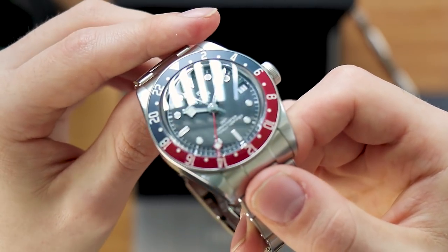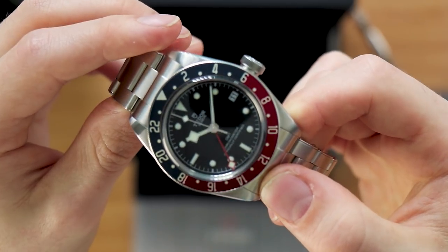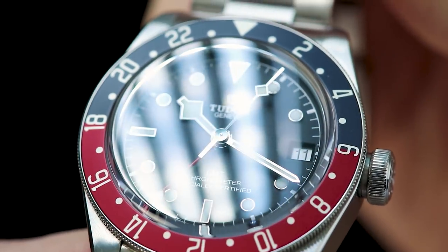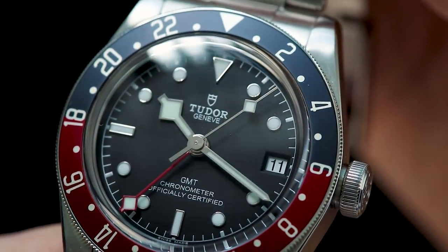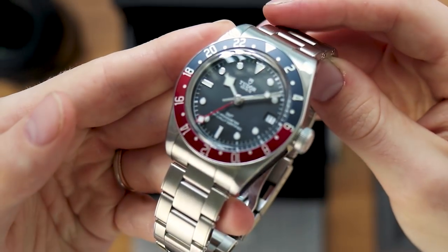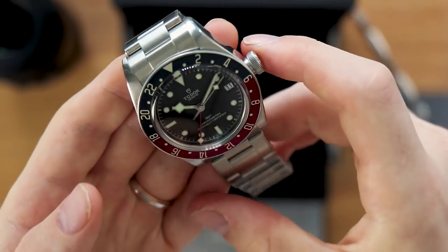This was actually released alongside the Rolex Pepsi GMT. It's a nice, more affordable alternative to the Rolex model, and it's got a bit more of a vintage theme to it, rather than the Rolex one which is very modern with the newer style big case.